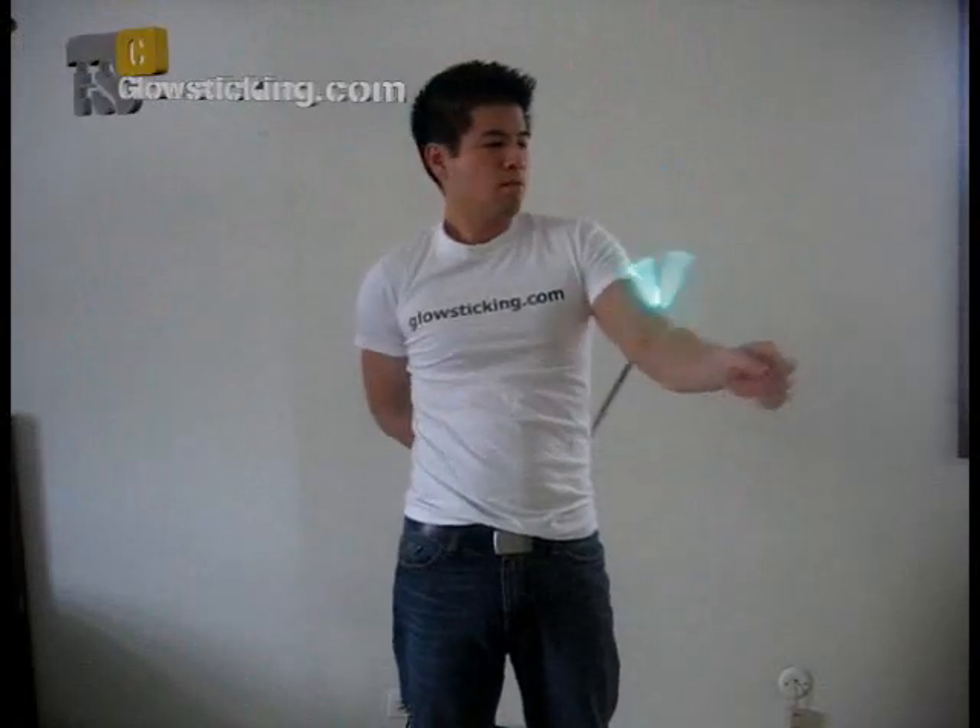This is an easy variation and will give you a little bit of practice with getting used to reaching behind your back. Much like Wrap 101, you should try this with just one hand first and don't forget to go slow.